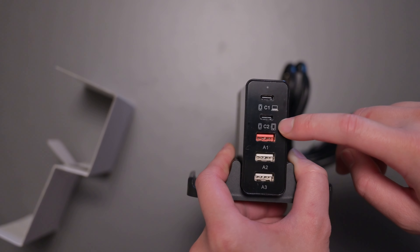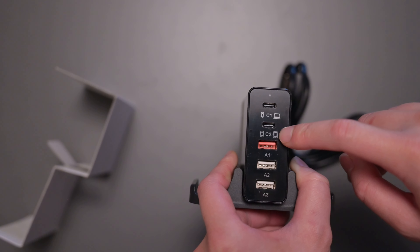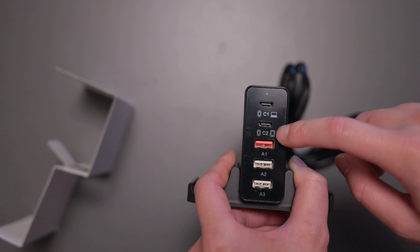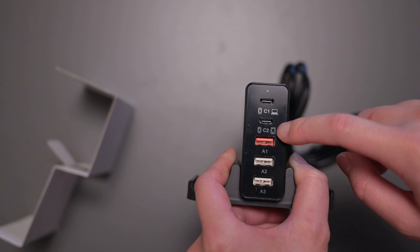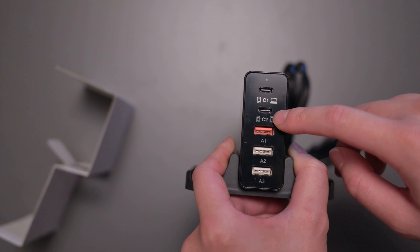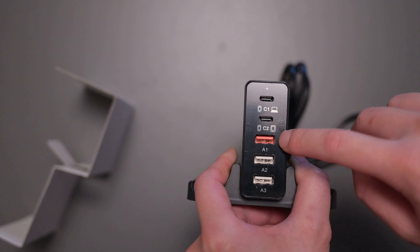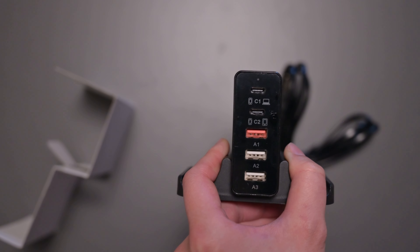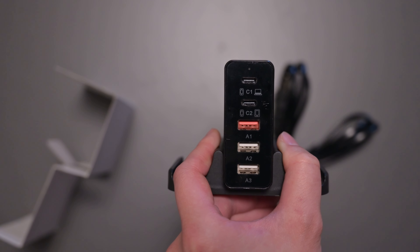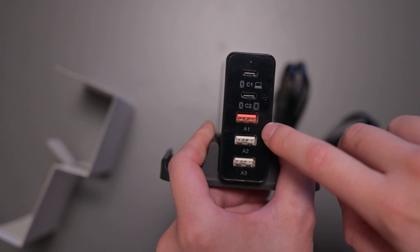The second port is for mobile devices. iPads can use up to 30 watts, and cell phones can also take up to 30 watts, which means it's quick charging. So you want to use the second port if you want to quick charge your phone or tablets really quickly. Then the A1 port is quick charge for Androids, and it also puts out a total of 30 watts, so you can use that for compatible devices.